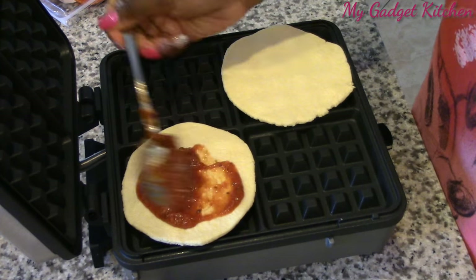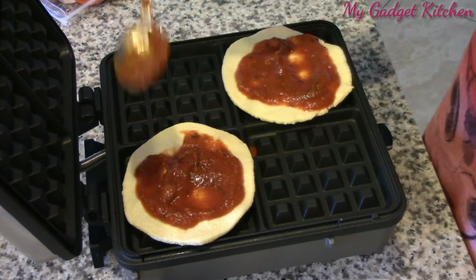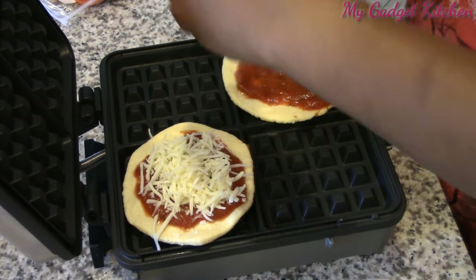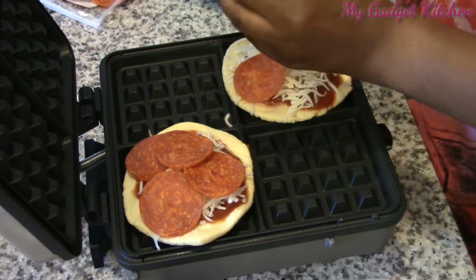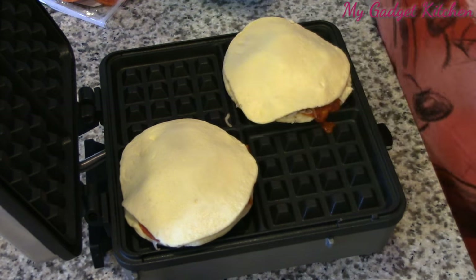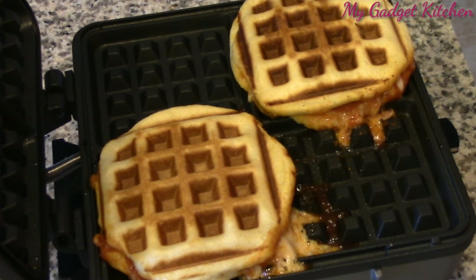Now it's time to build the pizza waffles. You lay down a biscuit, top it with some sauce — I'm using spaghetti sauce, but feel free to use pizza sauce. You get way more spaghetti sauce in the jar though. So it's just sauce, cheese, pepperoni, and then you top it with another biscuit and close the waffle iron. After about five minutes, this is what you get.